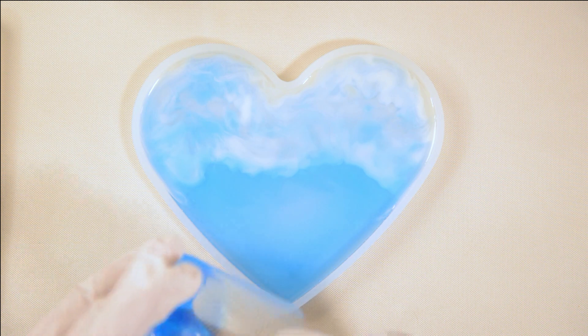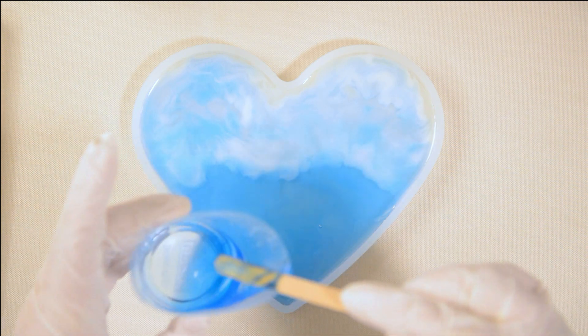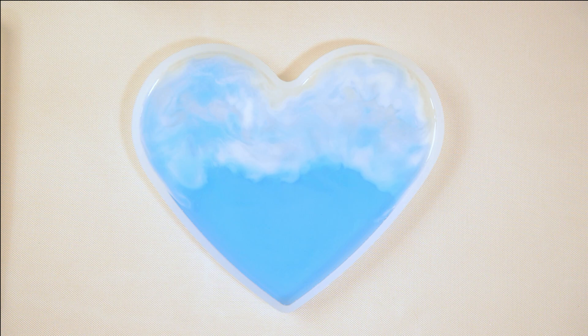Remember, there's another layer with clear and white. I'm going to add a little bit to the back here. I think that's looking pretty good. We're going to see when I take it out of the mold — we'll see what it shows.